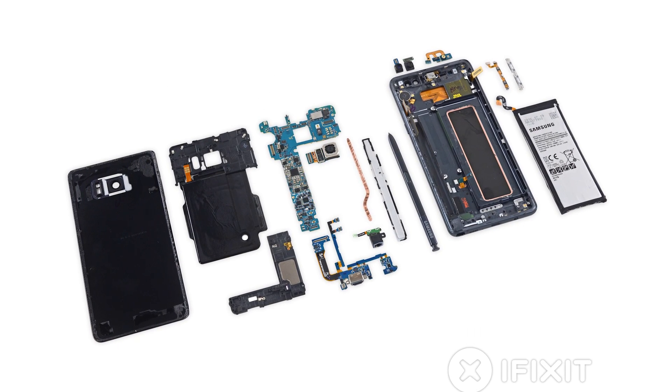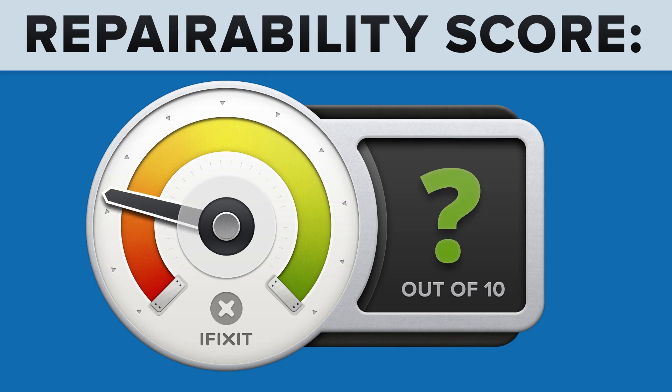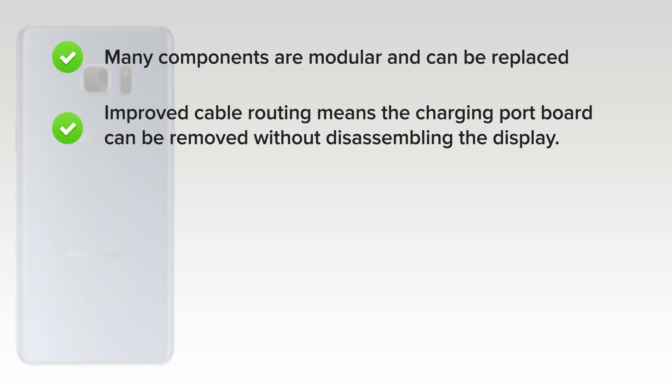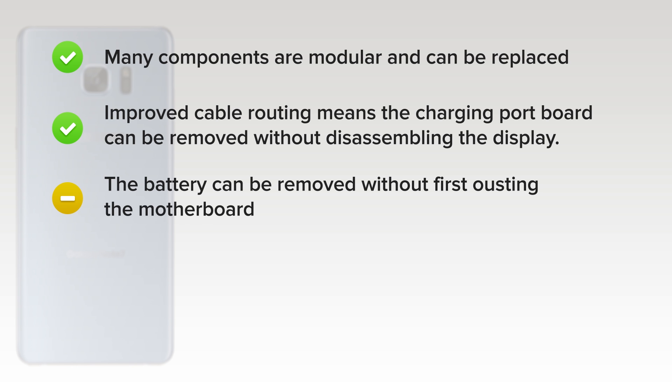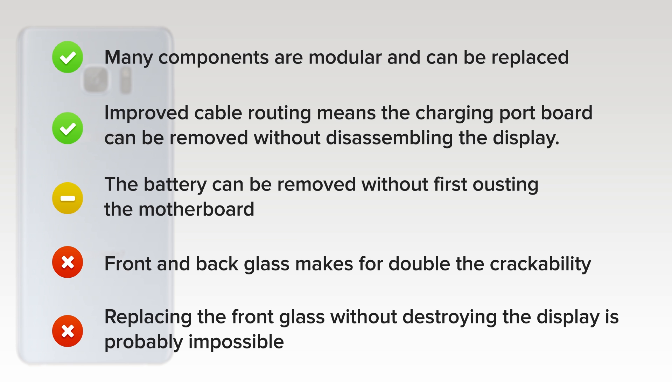We've come to the end of our teardown, and now we turn our thoughts towards repairability. The Galaxy Note 7 got a 4 out of 10. On the upside, many components are modular and can be replaced independently. Improved cable routing means the charging port board can be removed without disassembling the display. The battery can be removed without first dousing the motherboard, but tough adhesive and a glued-on rear panel makes replacement very difficult. On the downside, front and back glass makes for double the crackability, and strong adhesive on the rear glass makes it very difficult to gain entry into the device. And finally, because of the curved screen, replacing the front glass without destroying the display may be nearly impossible.